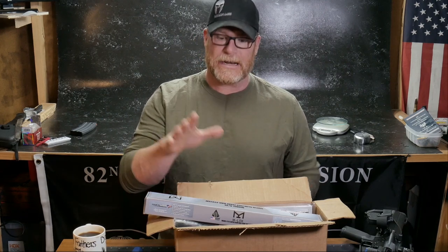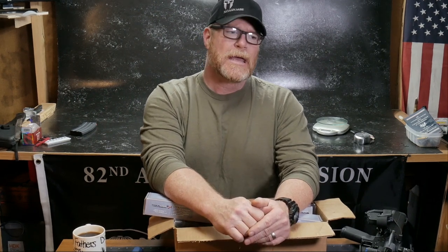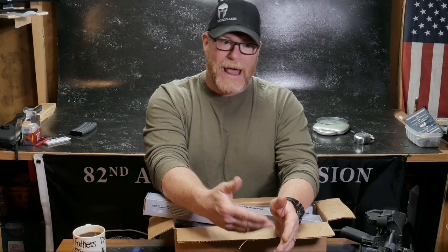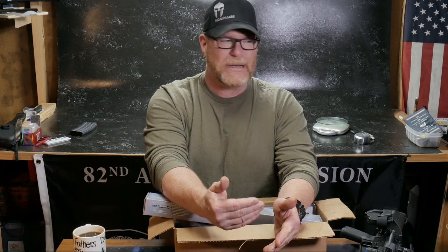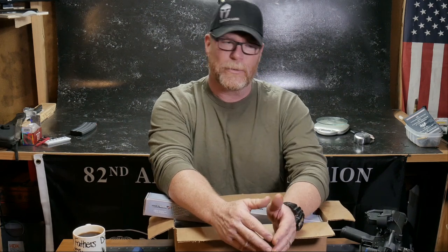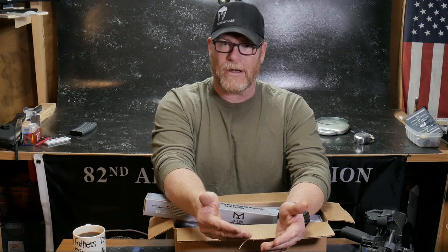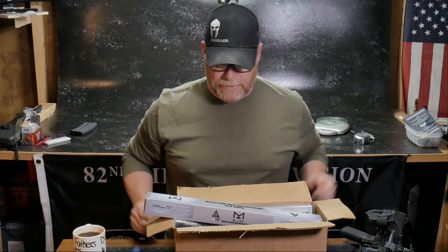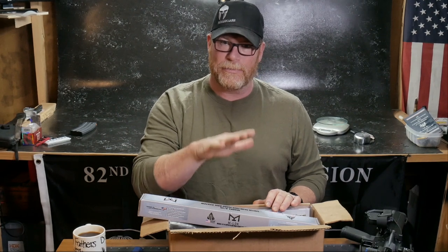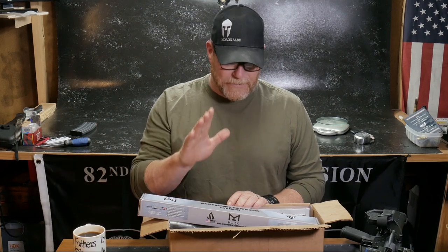Anyway, if you remember a while back, I decided to go ahead and do what I called an everyday Joe rifle build. The reason I wanted to do that is we were getting away from where we used to be and how the channel developed by doing budget products. So I'm going to buy the best value or best bang for the buck across the board in order to complete a full rifle build. And in this box is pretty much that — the everyday Joe build.